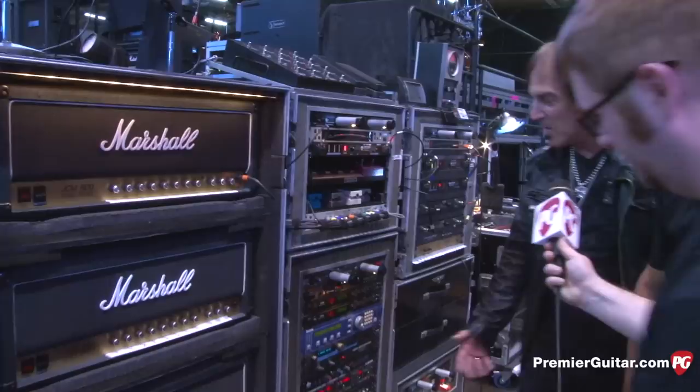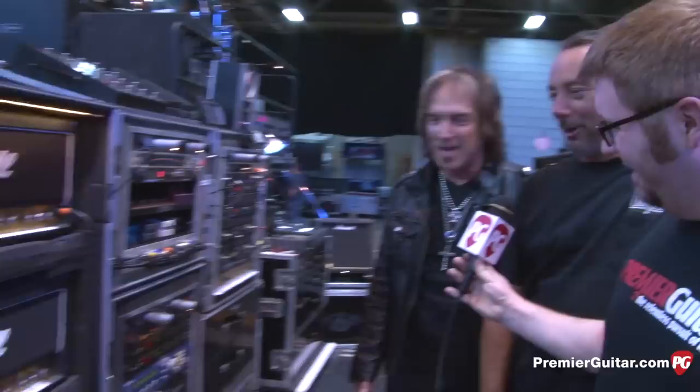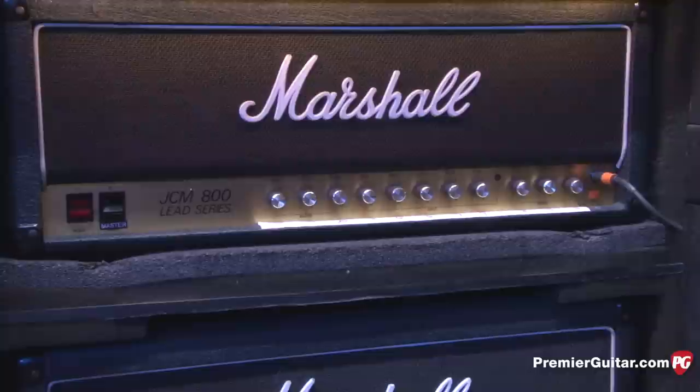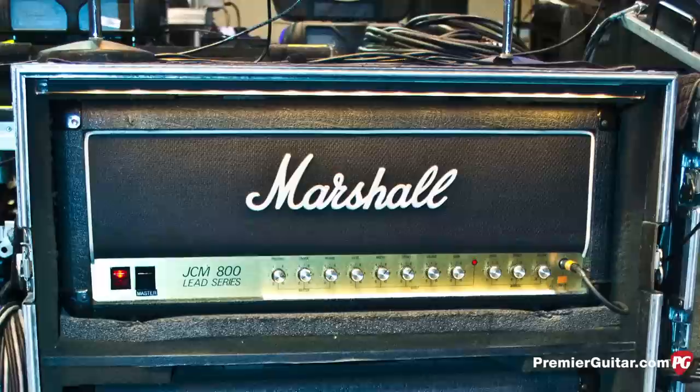Let's walk over and look at your pedal board and rack. This is Tony Bird — he takes care of my stuff; without him I'd be lost. This is my whole rig — I call it the rack of doom. We start with JCM 800 2210 heads. I love them — I've got 14 of them. Tony keeps switching them out because they're old and I keep trying to find replacements. They're all stock.